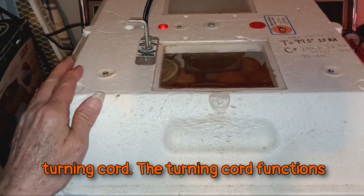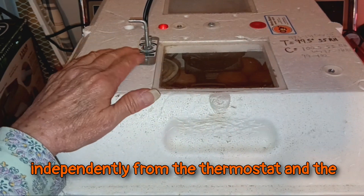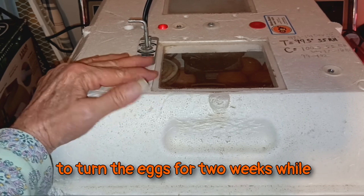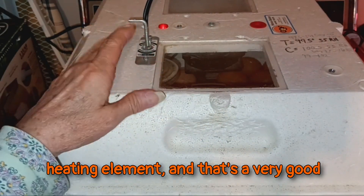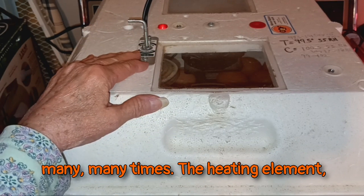There's a quarter back there for the turning cord. The turning cord functions independently from the thermostat and the heating elements, which is a good thing. It means you could set your incubator up to turn the eggs for two weeks while you're gathering eggs without using the heating element, and that's a very good way to do it. I've done it successfully many, many times.